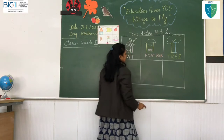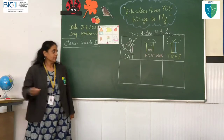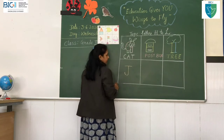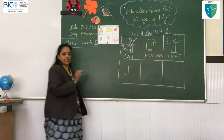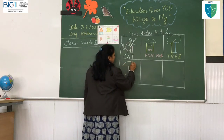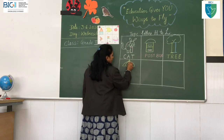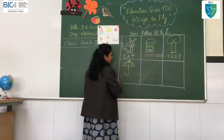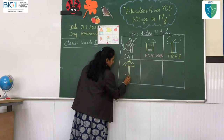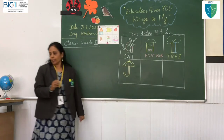Now you have learned G, H and I. Shall I go to the next letter? Which is the next letter? J! Sleeping line, standing line, take a curve. Now I will extend it to make a beautiful picture — a big curve, then a triangle, then curves and a standing line to make one more standing line. What is this picture? Umbrella!